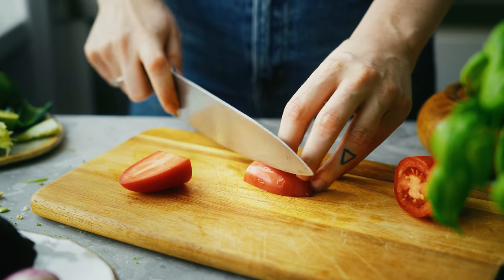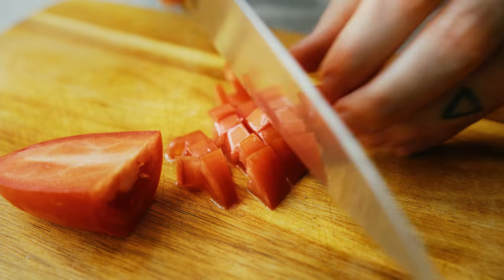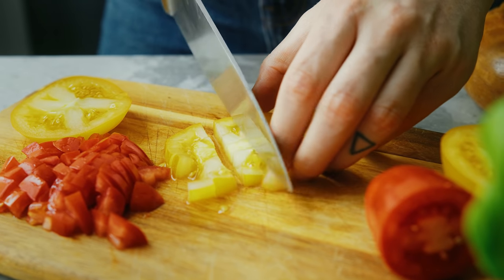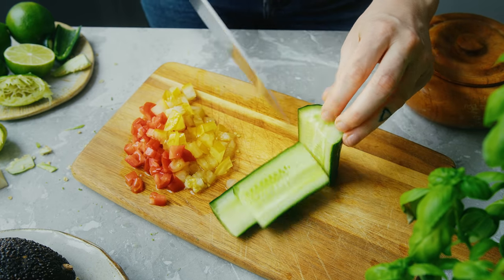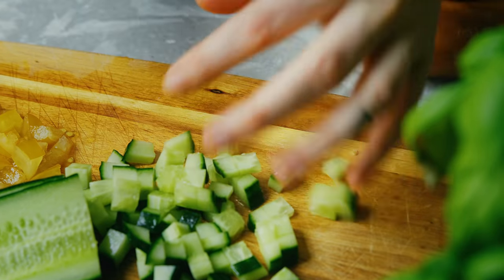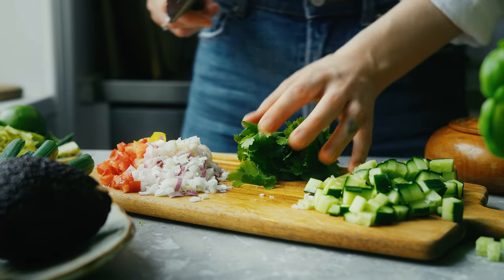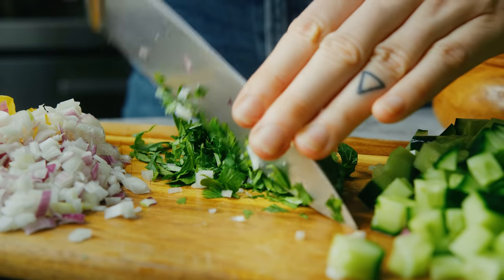For those who don't know, ceviche is actually Peru's national dish but it's made in other places in South America as well. It's often served as a starter and made with white fish, but of course I'm making it with vegetables instead. What makes it reminiscent of ceviche is that I'm dressing it with a lot of lime, chili, salt, and coriander — which from my research is how it's traditionally made. A combination that's super yummy!